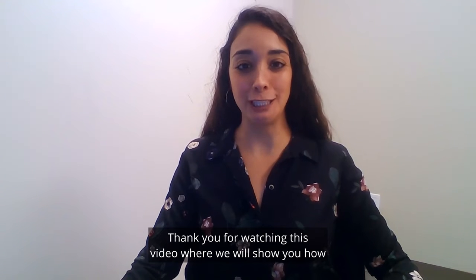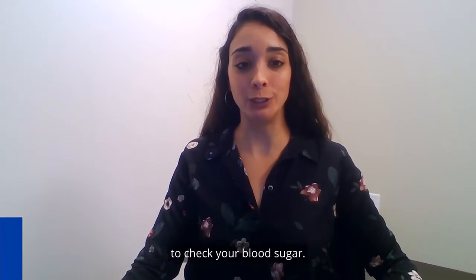Hello everyone, thank you for watching this video where we will show you how to check your blood sugar.